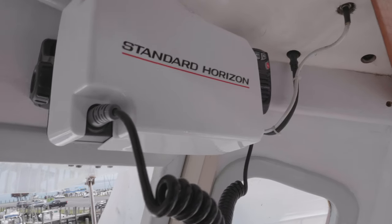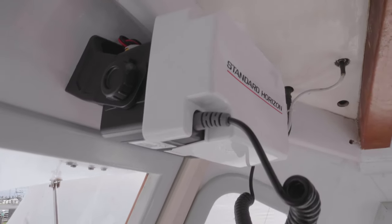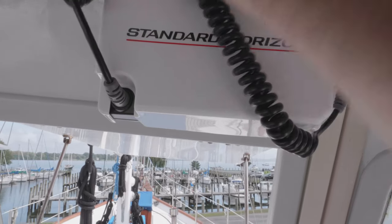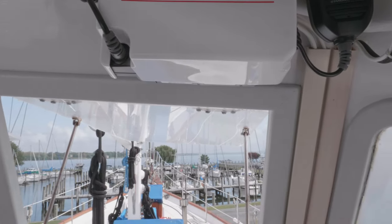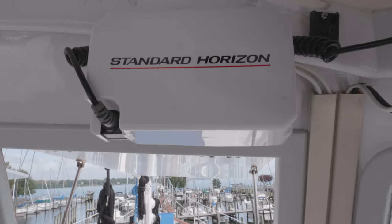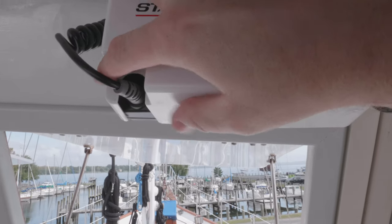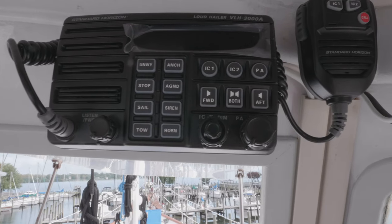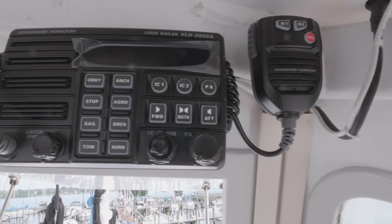All right, there it is — finished! I still need to connect the power down below, but it's finish installing. With this, we could put it up above here if you want to keep it out of the way and out of view — it's still easily accessible. Now with the cover, we probably won't be able to take the cover off with it up there, but the cover will be off while we're moving on the boat anyway, so it's fine. Thanks for watching, liking, commenting, and subscribing — bye!